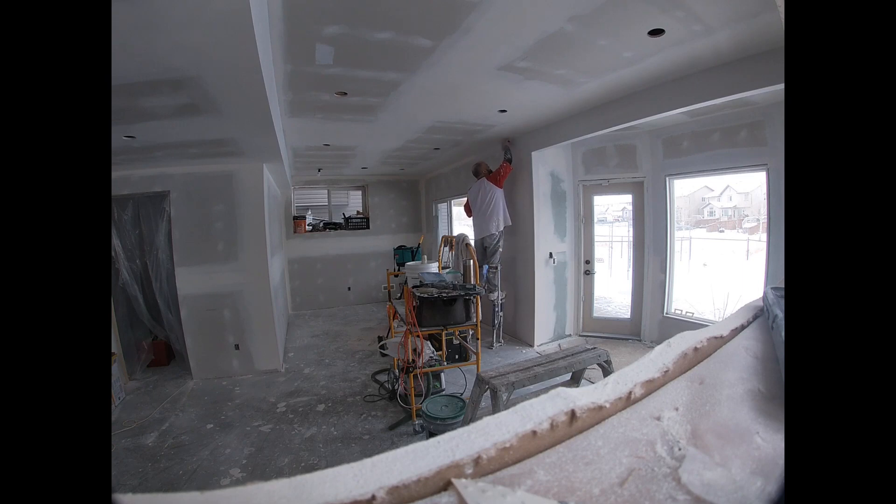I'm going around with a 4-inch mini roller, not even bothering cutting in. If it goes on the ceiling, it doesn't matter — it's going to be textured anyway. Just cutting in all the primer, and then I'll go around with the 9-inch roller and get it all primed, job done.